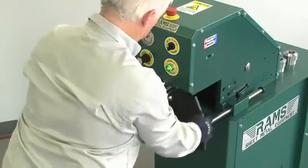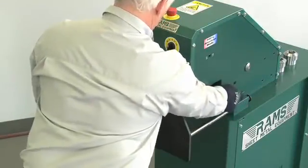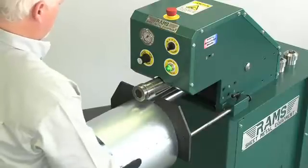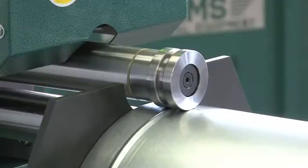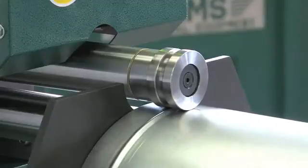The back gauge is now adjusted to the desired depth. Select the desired speed and direction. Place material to back gauge between rollers. Depress the foot pedal to lower the top roller and to start roller rotation. Hold material to back gauge and use the necessary revolutions to complete the desired profile.